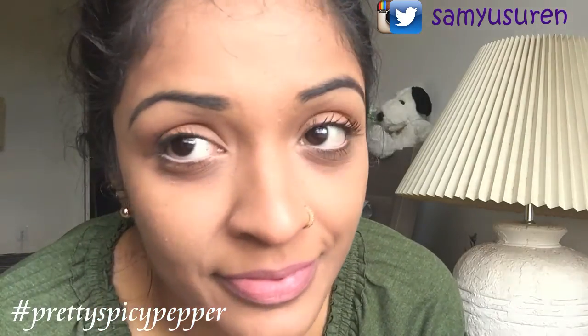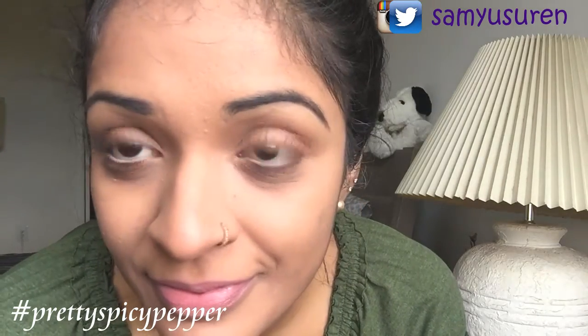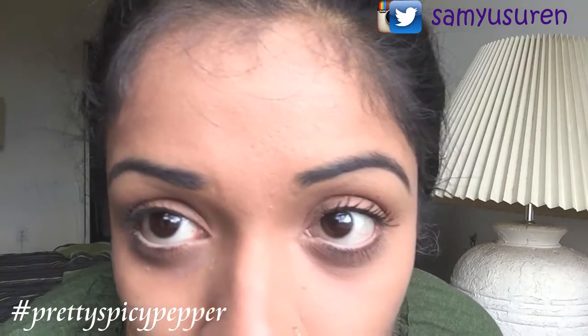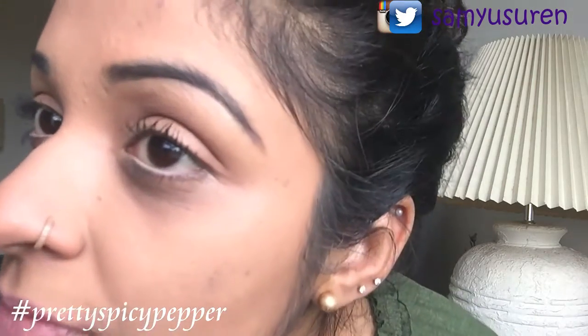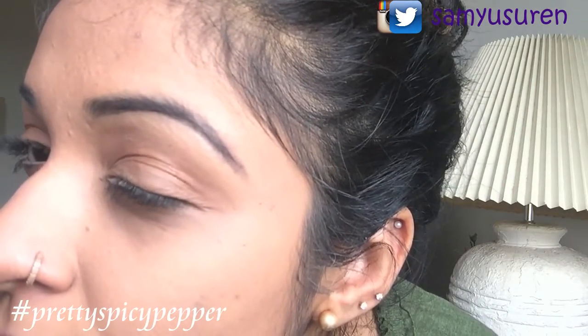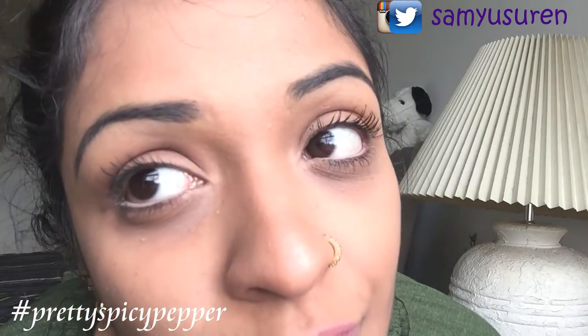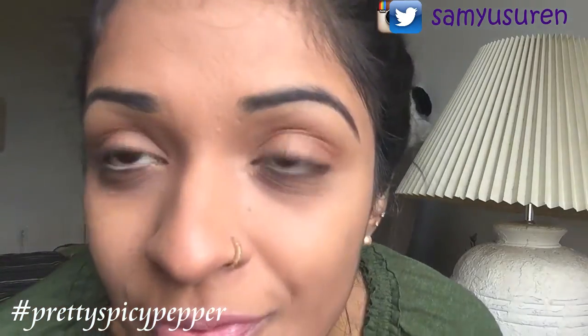Hello there my lovelies, welcome back to my channel! Today I have a brow tutorial for all of you — you can see that in the title. If you want to know how I got these brows, keep watching, and don't forget to subscribe to my channel and give this video a thumbs up for more.